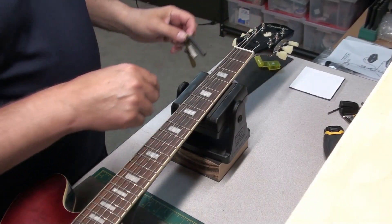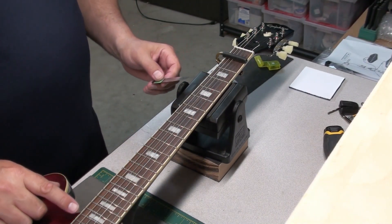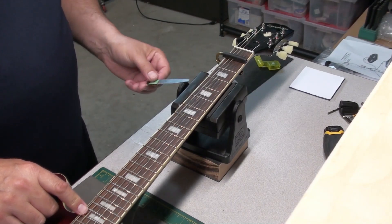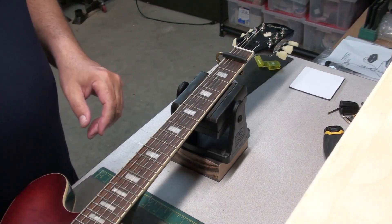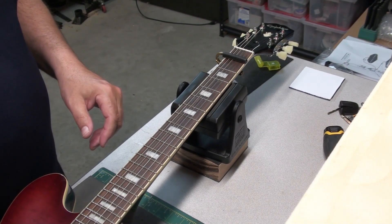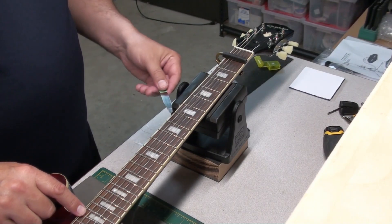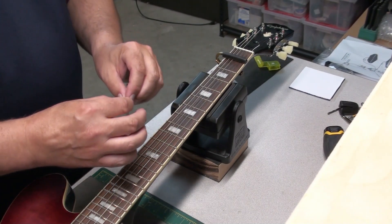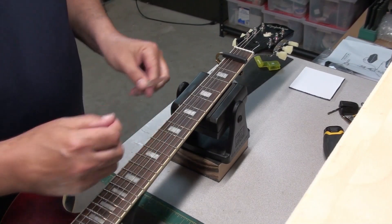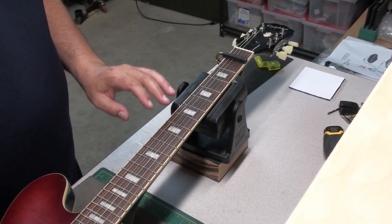I did check the neck relief when the guitar came into the shop and I was pretty happy with it. Now that we've lowered the strings a little bit, the 10 thousandths feeler is just barely scraping under there — that's pretty nice. You could probably put a little bit of relief in the neck, but I think I'm going to try the guitar first. I'll probably put a little bit of relief in it — let's see how it plays first.